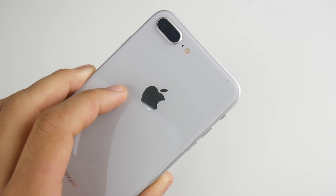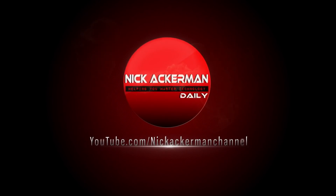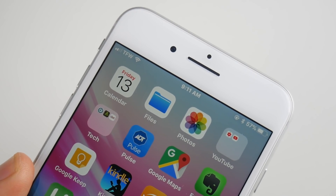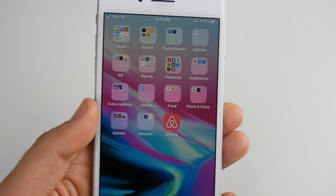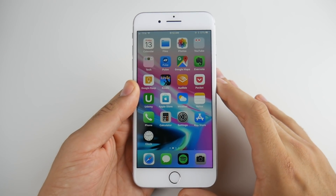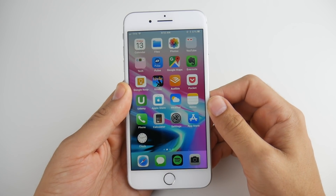20 ways to stop iOS 11 battery drain. Nick here helping you to master your technology, and welcome to 20 ways to save battery life on your iPhone and iOS 11. I've been getting this comment so frequently: my iOS 11 battery is horrible, it's draining so fast. How do I fix this? This is a serious issue for my smartphone. Well, I got 20 ways to do this for you here.